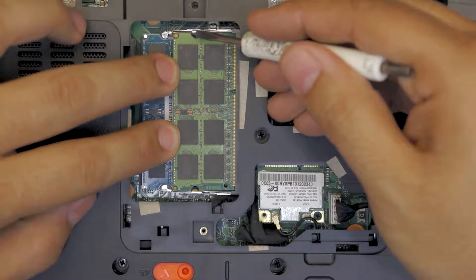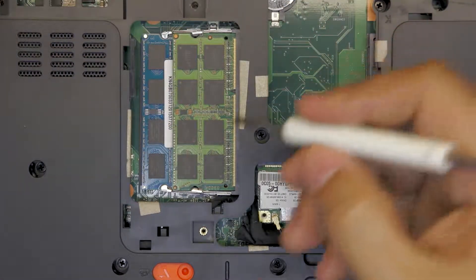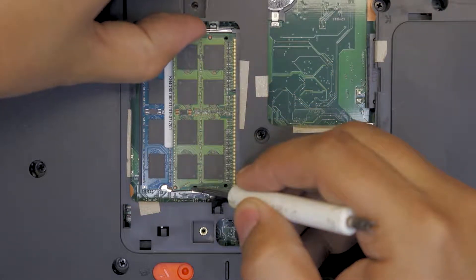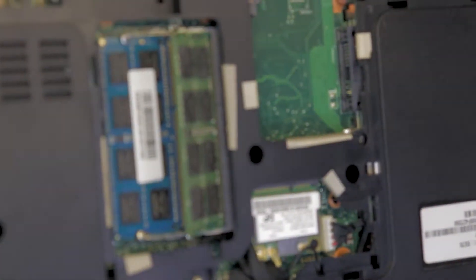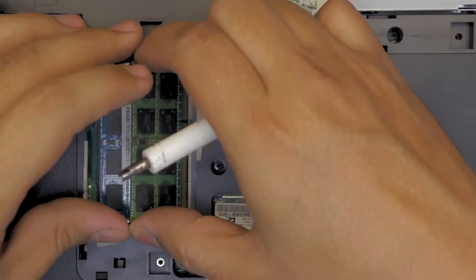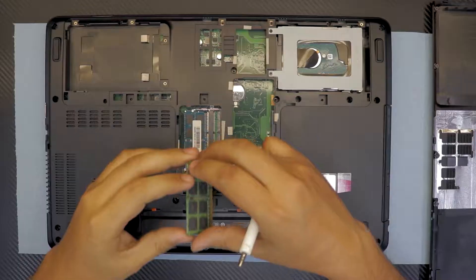If you want to remove the RAM, it's the same process in reverse — just pull these two clips apart and the RAM will come up at a 45-degree angle, positioned to be removed. Then you can remove it easily. That's how you upgrade your RAM for your laptop.